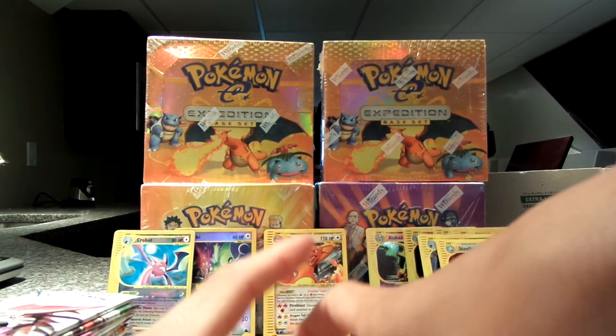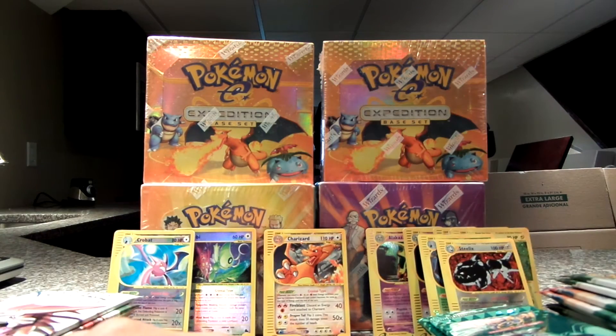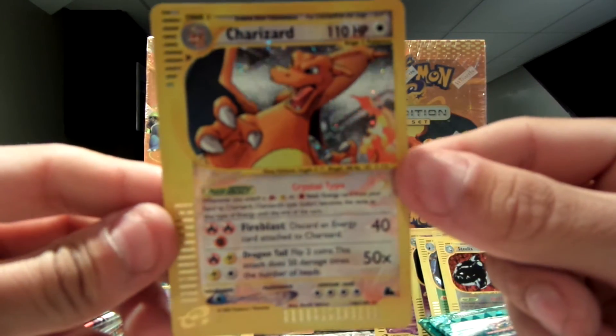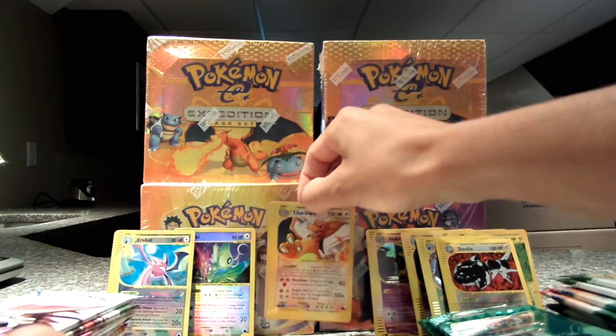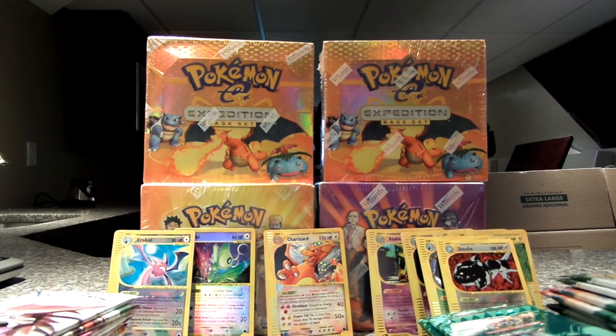I would love to get a full booster box of Sky Ridge because that was just so awesome. But I don't think you can get any better than this Charizard here — absolutely amazing. Crystal type Charizard, mint, out of the pack, first pack opening. That's almost as good as just pulling a base set Charizard.